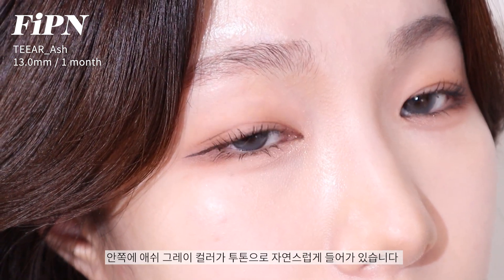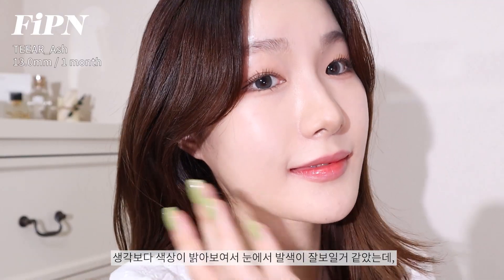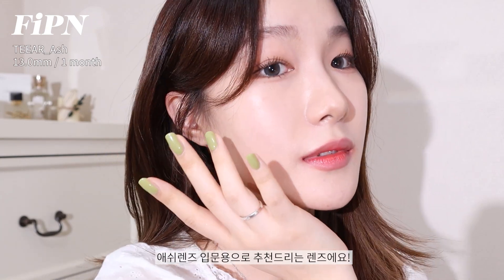I think it's bright but also a good color that you can wear comfortably. I recommend the Tear Ash lens.